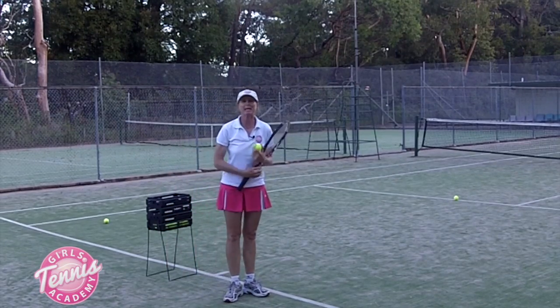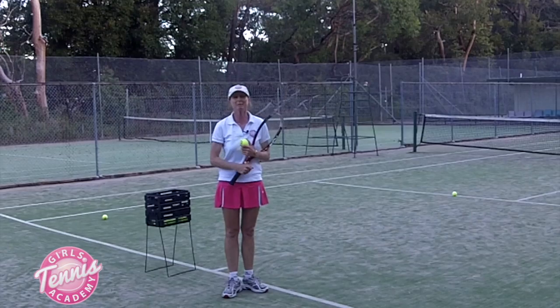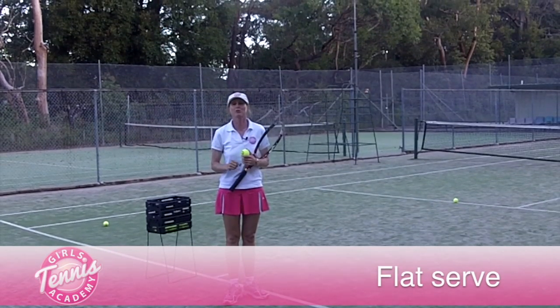Hello, this is Alison from girlstennisacademy.com and today's tip is all about the flat serve in your game.